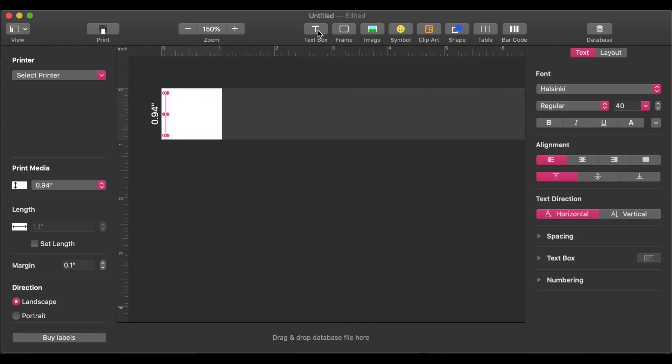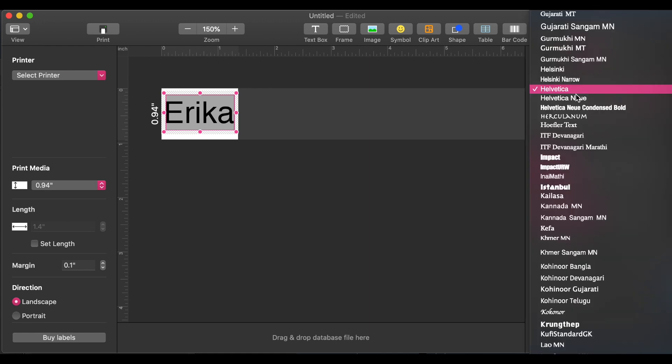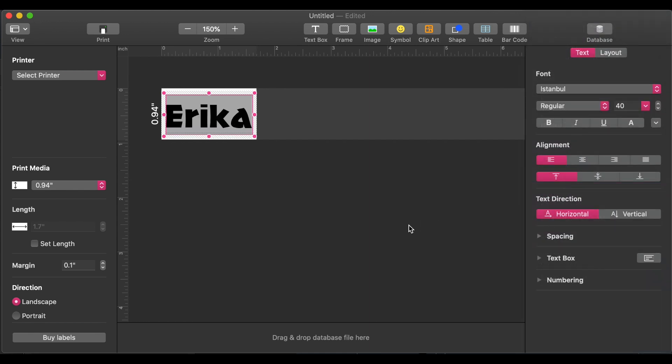We're going to start with a text box. You'll see a little cursor on the label, and you can type in whatever you want. We're going to type in Erica, like always. On the right-hand side, that's where you're able to change the font, style, spacing, and everything like that. If you want to change anything about your text, you'll first need to highlight it. We're going to double-click on the text and change the font — this one looks fun. Because we highlighted it, it changed the font.